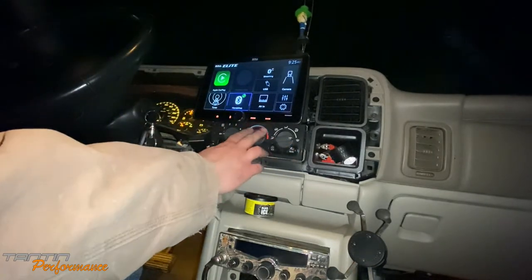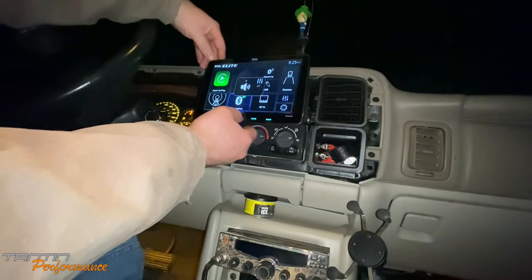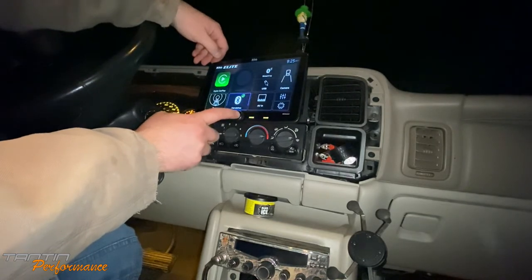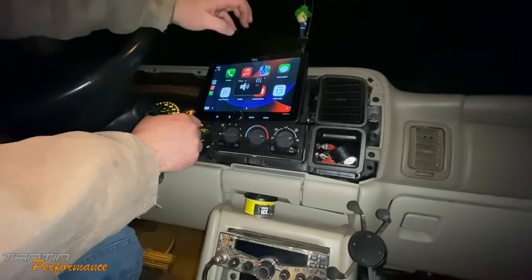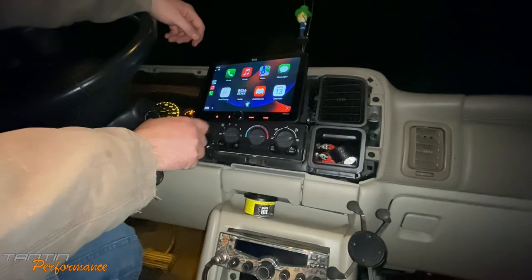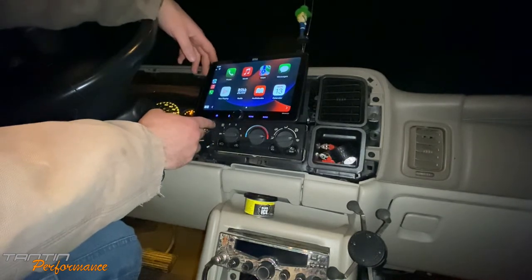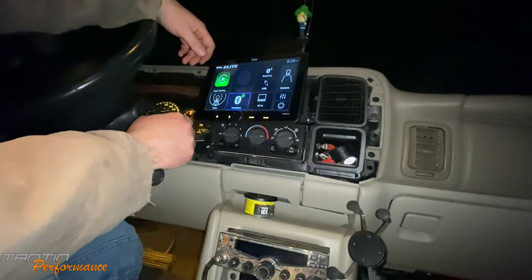We've got our tuner and a little bit of sound coming through. Siri works, the home button works. You can change your audio source without actually leaving Apple CarPlay, which is nice. Going into some settings — time zone says 9:26, which it apparently set through Apple CarPlay automatically. System tone, power delay, time zone, date and time — looks correct. Setting to 12-hour format.